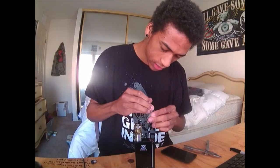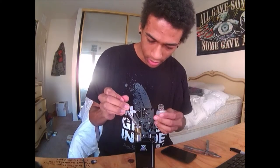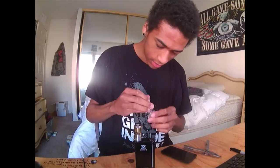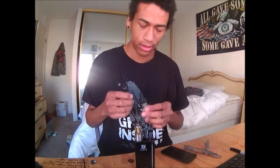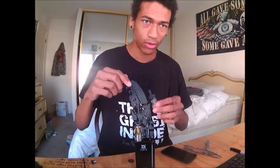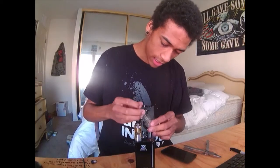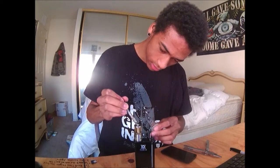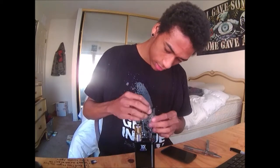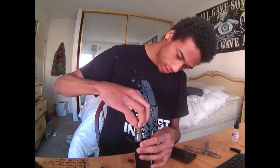If you put in a new coil head for the first time, let it drip a couple drops — put a little bit of juice directly on the coil head inside before you put the tank on. Then you fill the tank up. I fill it all the way up because this thing eats juice. Then screw your top cap back on.